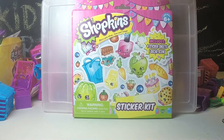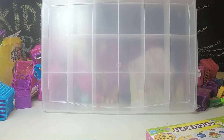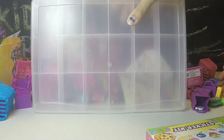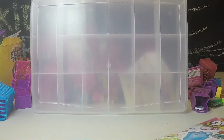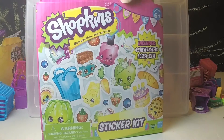First, we're going to be taking our kit. We got this at Michael's or some craft store, and it was $1.99 I think. We found these stickers at Walmart, and we're going to be using them to decorate this container to make it our Shopkins container.